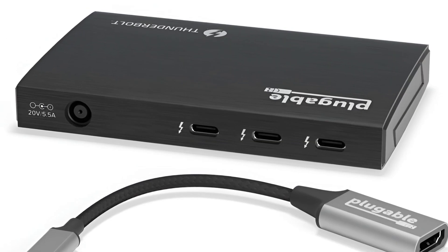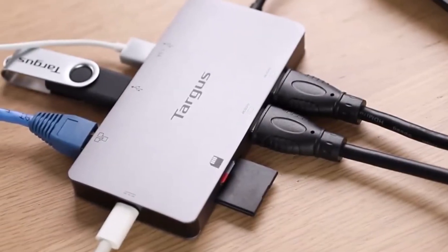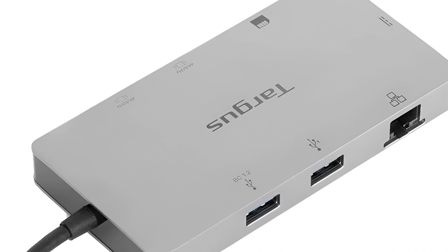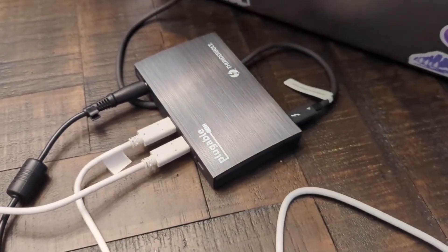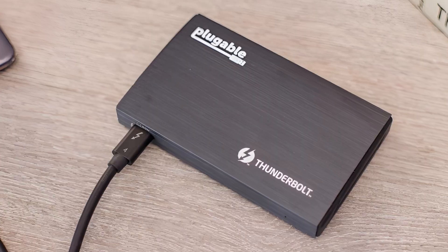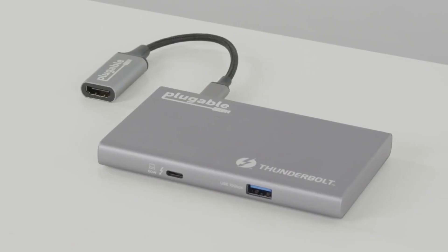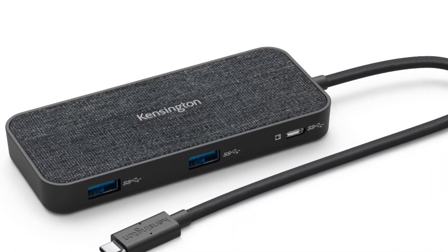We're talking hubs that'll turn your MacBook into a connectivity beast with more ports than you can shake a stick at. Wanna hook up multiple monitors for a killer multi-display setup? Need to transfer data at lightning speeds? These hubs have got your back with blazing fast transfer rates. But it's not just about ports and speeds — these USB-C hubs are packing some serious style points too, with sleek designs that'll have you drooling.